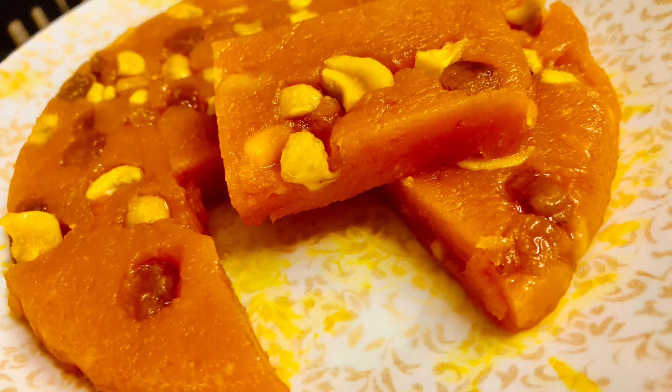Hi! Welcome back to my channel. This is the recipe for the carrot. The carrot is made in a small way. We are ready to make it easy.